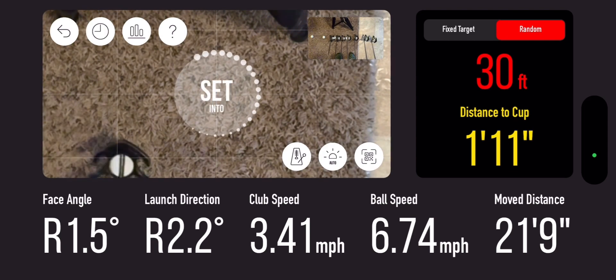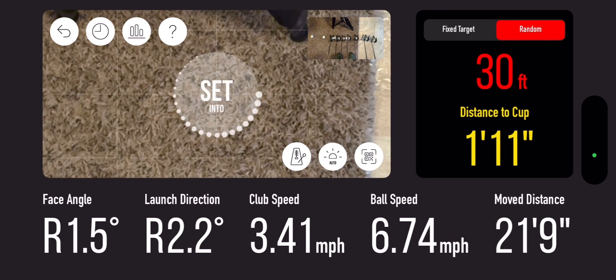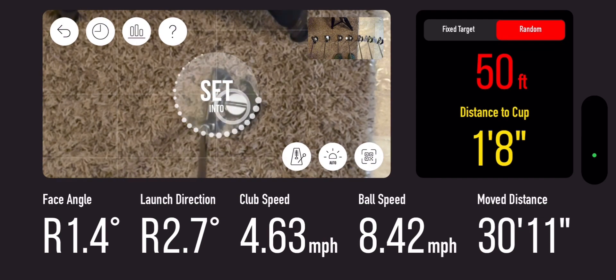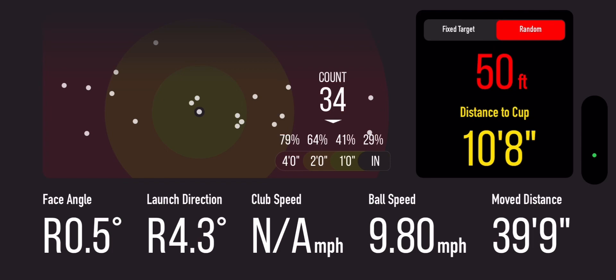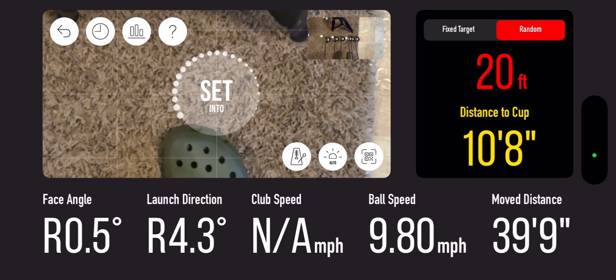See, it didn't read that one because of my putter. That was a really bad launch angle — I didn't feel like I twisted my wrist that much. Maybe that's something I gotta work on. 50-footer — alright, this is the last one and I'll show you some more of the app. I was only 40 foot — that was horrible. Let's go check out the rest of the app real quick.